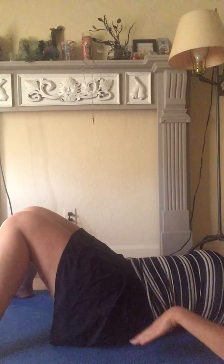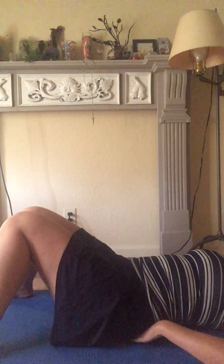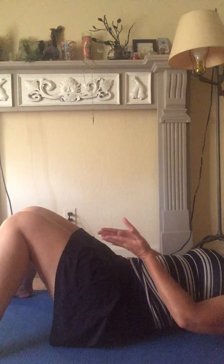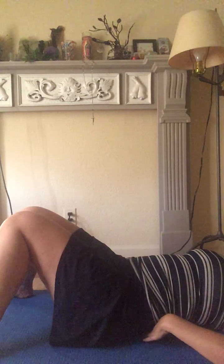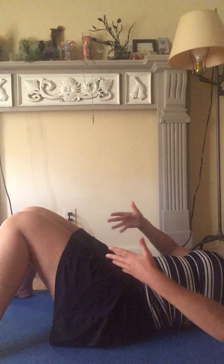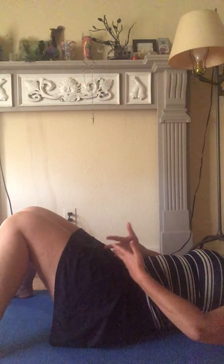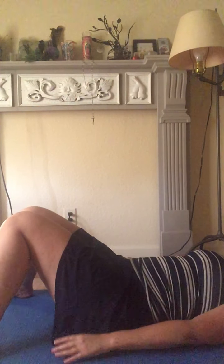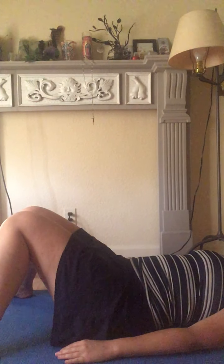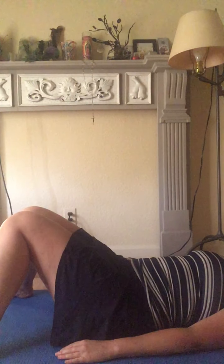Then the third line: think about your sacrum underneath you and the back of the pelvis, coming out from the sacrum and rounding around to about here — flattening across the back and coming through to the middle seam of the hip. Nice and flat across the back, the sacrum, and the pelvis, feeling that widening in the back.